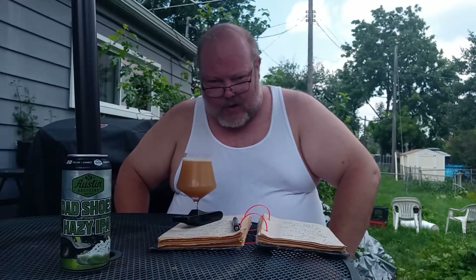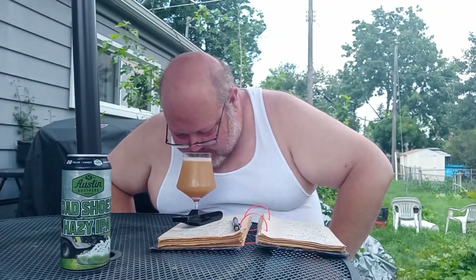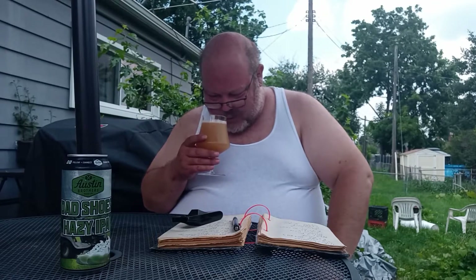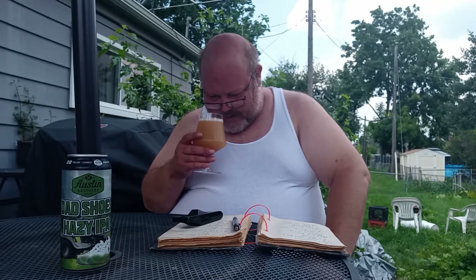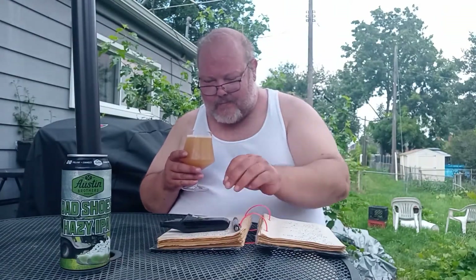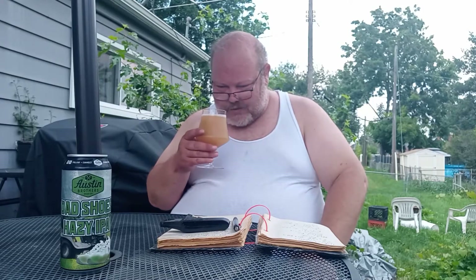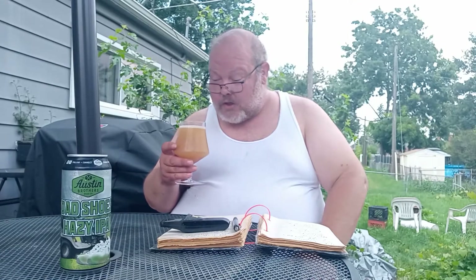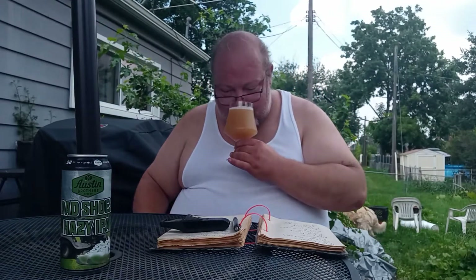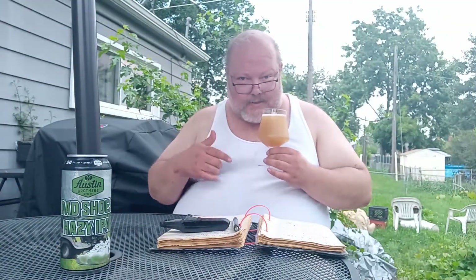It's smelling nice — a nice floral aroma. Definitely getting that Citra off of here. Getting a little bit of sweetness, the Simcoe and the Mosaic hops on here. This smells really good. It looks good too. You can almost see some carbonation, but you're not really getting the full effect of it with it being so cloudy. The smell of this is amazing, for real.